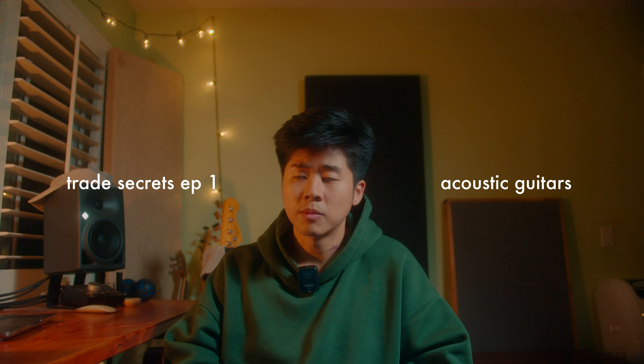Acoustic guitars. Most of the time, the recording that I'm given or the recording that I have is a direct input acoustic guitar sound. And there's nothing more unflattering, uninteresting, and flat sounding than an acoustic guitar that was recorded straight in.